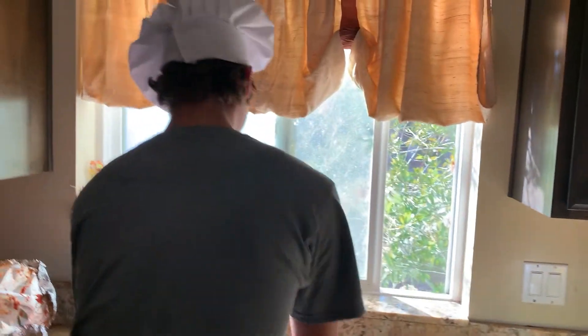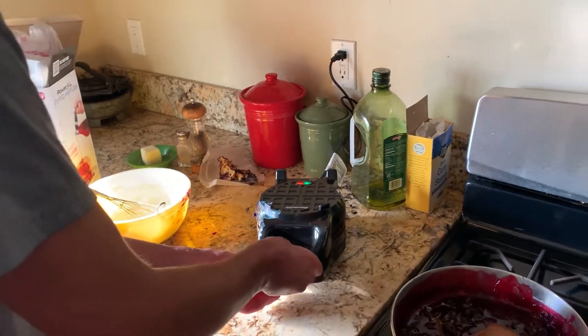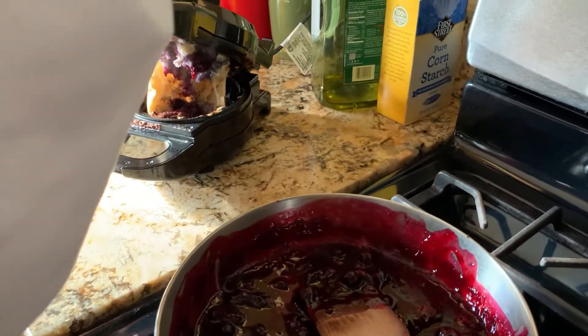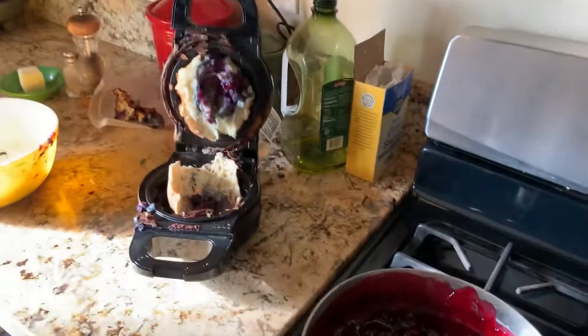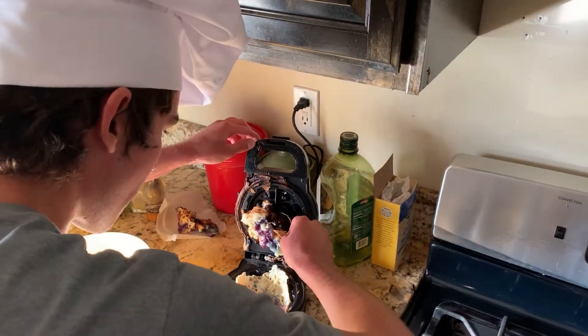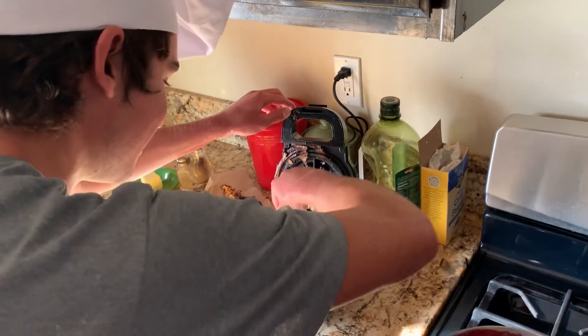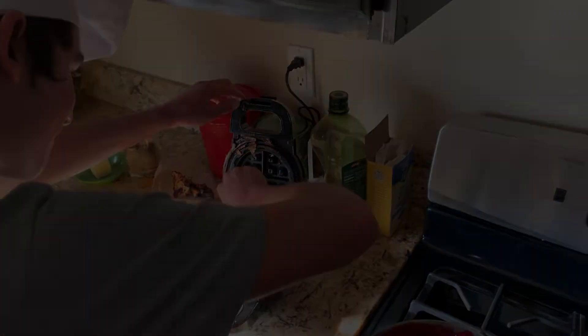Okay, now it's time to check on our waffle. Uh-oh, here we go again. Who even knows why it's doing this at this point. I think this is the product's fault, not mine. I think so too.